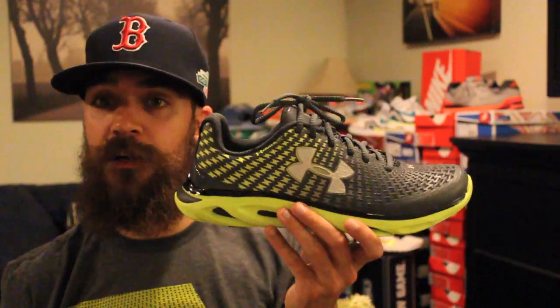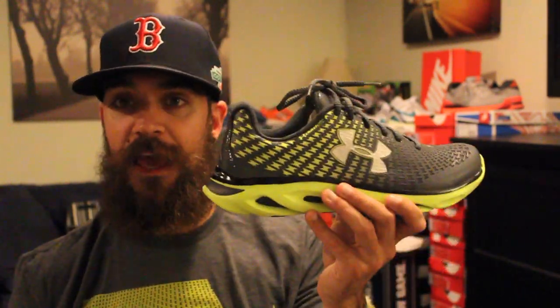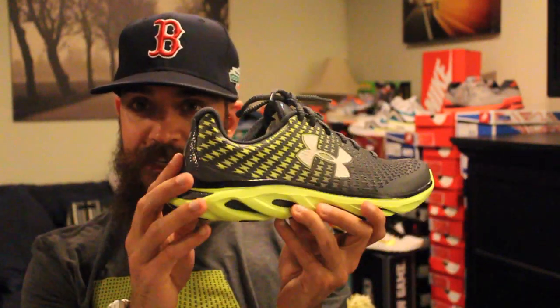I'm going to wear them in the gym for a couple of weeks, so I'll tell you guys how they fit, how they feel, all that stuff. Once again, thank you. I appreciate you guys watching. Hope you enjoyed seeing this sneaker, and I'll talk to you soon. Take care. Peace.